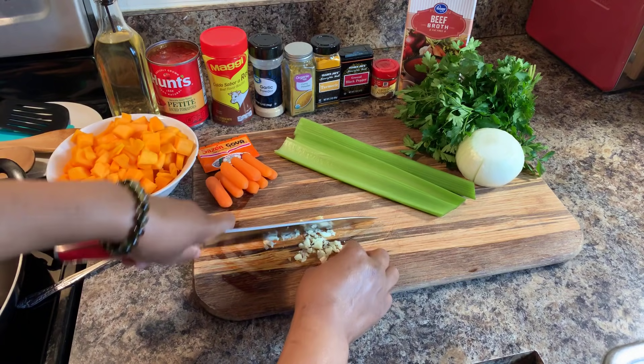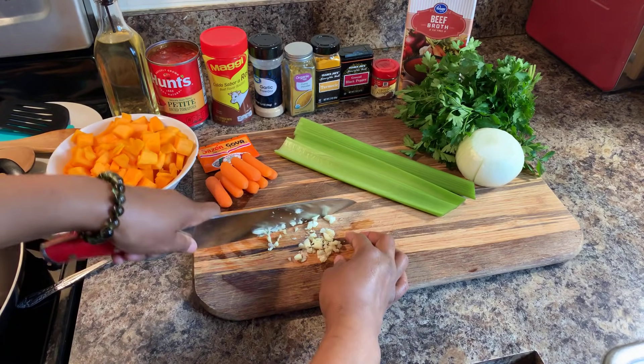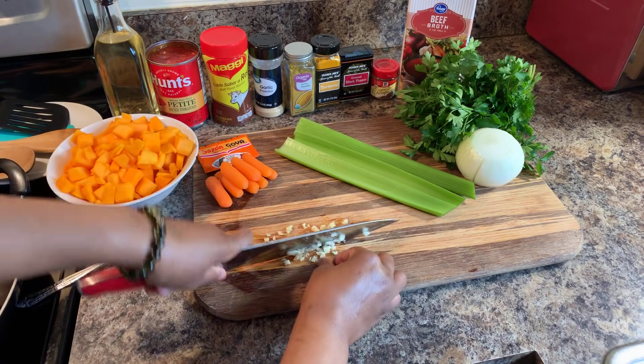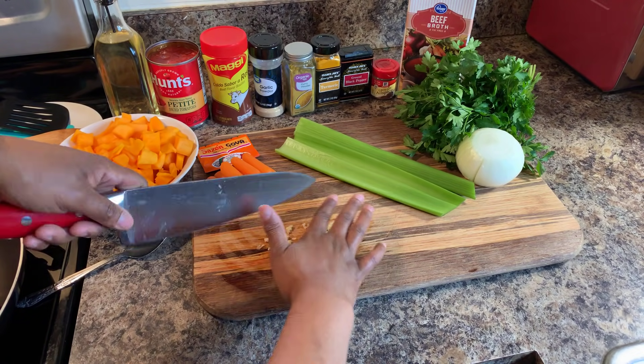Let's chop up our garlic — I've already taken the skin off. Give it a nice whack to get it started so you're not chopping all day. A whack also helps to get the skin off if you haven't done so already. You have to put some fresh garlic in there if you want some good lentils. Put some flavor in there — putting flavor in these lentils is going to make you lose your mind.